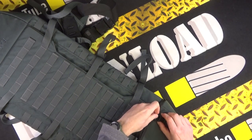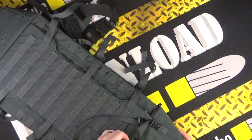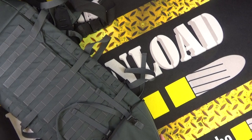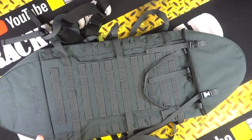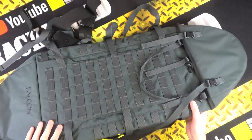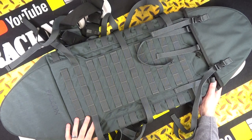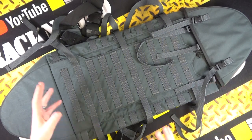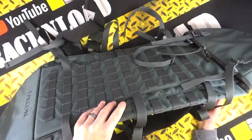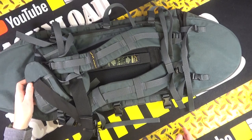It's Cordura as well, so it's tough — I didn't manage to rip it. It's kind of nice because although it's got the MOLLE, it doesn't look like a gun bag. It doesn't scream rifle — it's a little bit more subtle, almost like a camping or hiking rucksack.